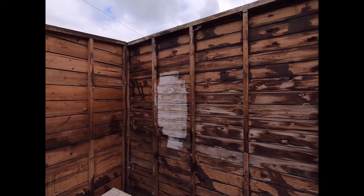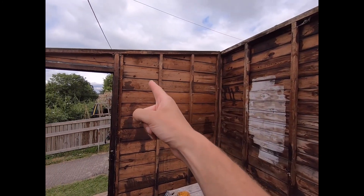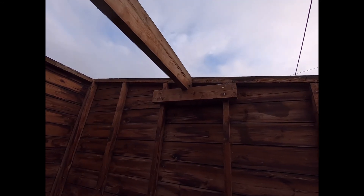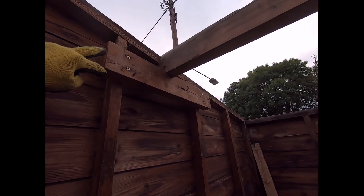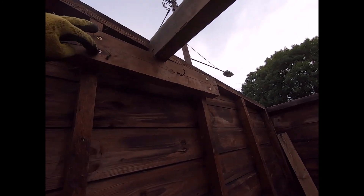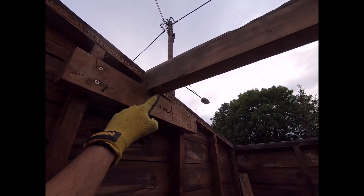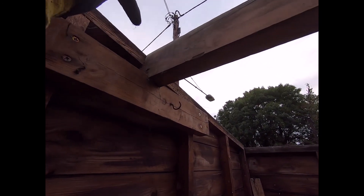The next thing to do is put the roof beam, which goes lengthways right the way across and attaches in there, and then we can start thinking about a roof. We've put the main cross beam in — it's attached with just four long screws that go all the way through. It sits on top and has been nailed straight down at an angle right the way across onto the other side.